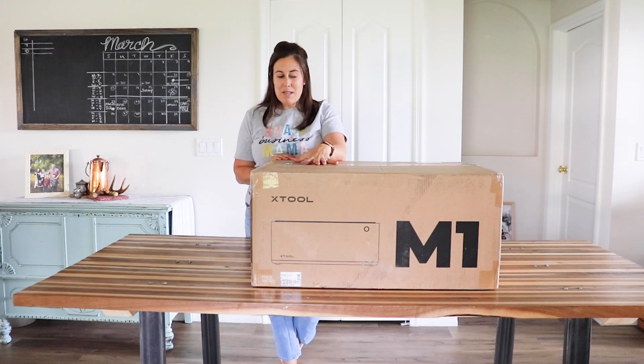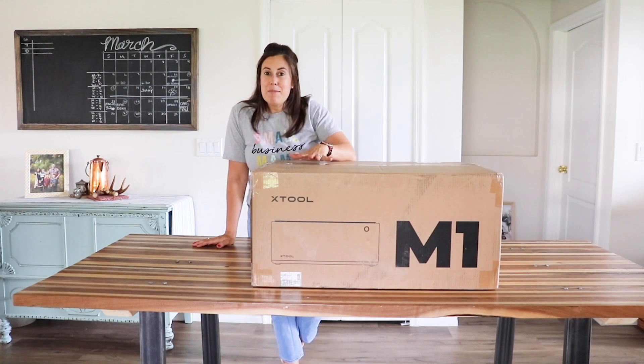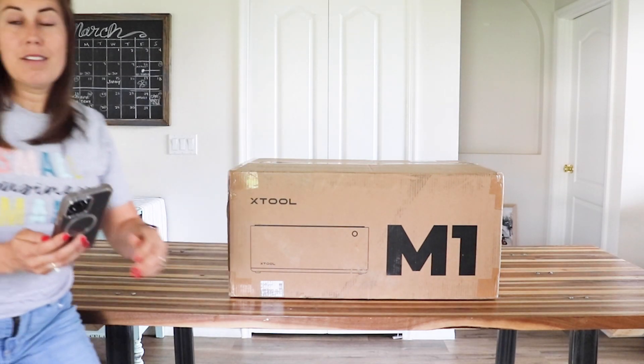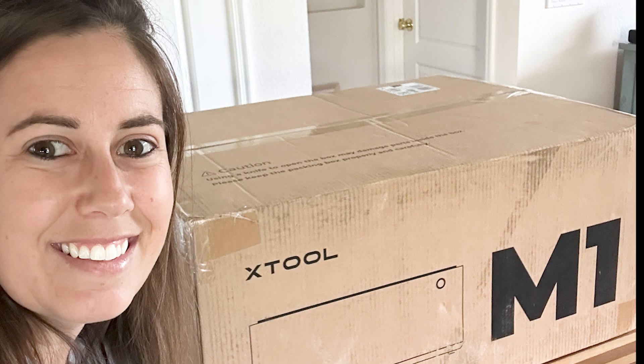I'm about to unbox this baby — it is huge. We're here on my dining room table, which is like a seven-foot table, so I'm excited to see how big this actually is. And one important thing to know about this machine: it's not just a laser cutting machine. It also has a blade and it has mats, so it can cut vinyl and other materials that you can cut with your Cricut or Silhouette cutting machine.